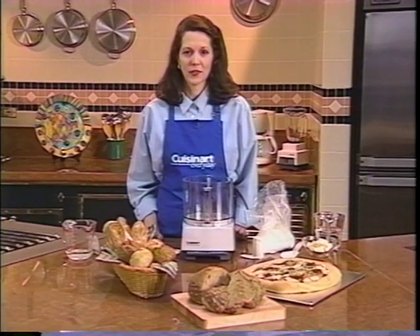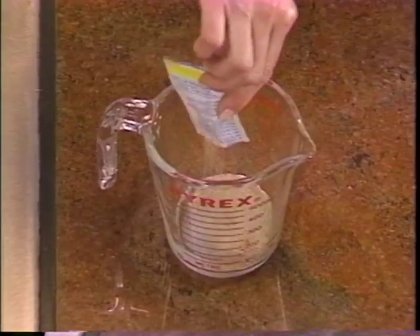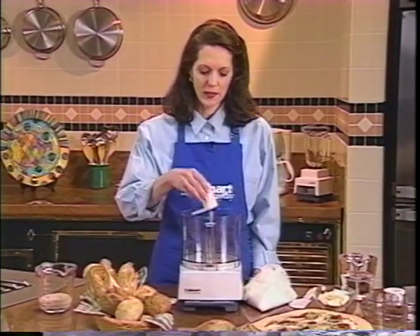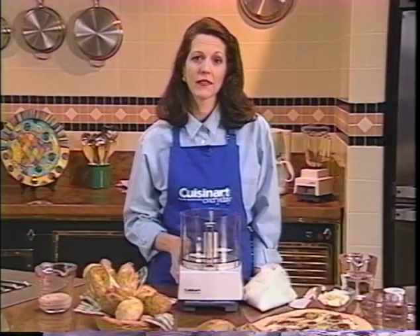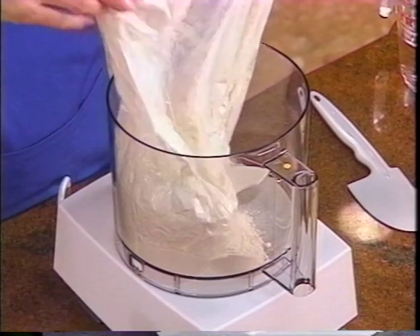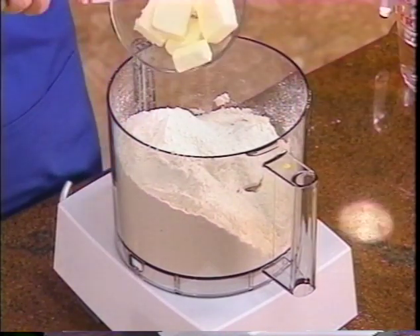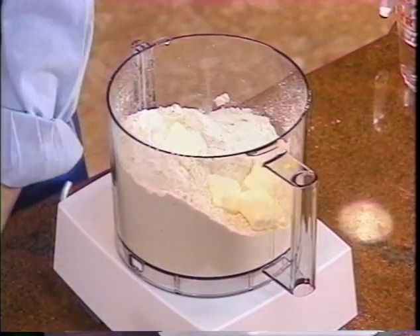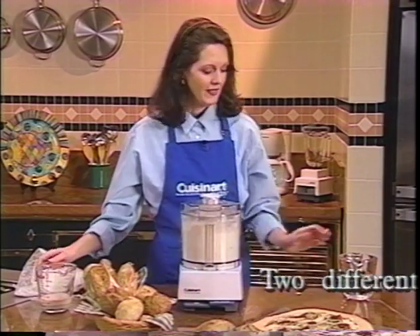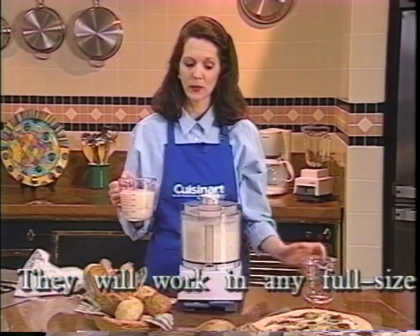Even if you've never made bread before, you can with your Cuisinart food processor. Add a package of dry active yeast and a little sugar to some warm water — the yeast will take about five minutes to foam, which tells you it's active. Place the dough blade inside the work bowl. If you're making a small recipe with less than three and a half cups of flour, use the metal blade. Place the flour and salt inside the work bowl, add butter or margarine — or omit the shortening if you're making French bread. Put the cover on, turn the food processor on, then add the cold water to the yeast mixture. Check the bread recipe in your instruction book for specific amounts.